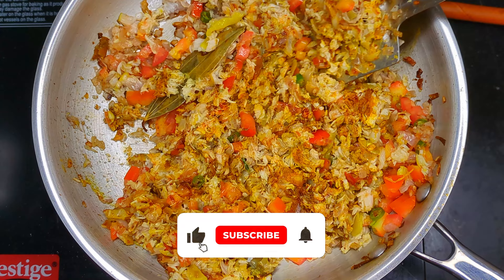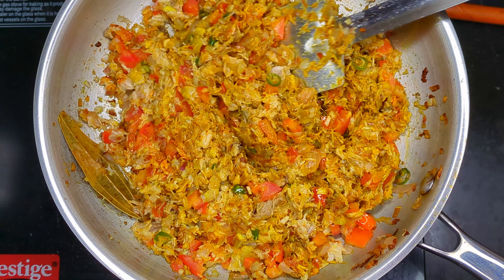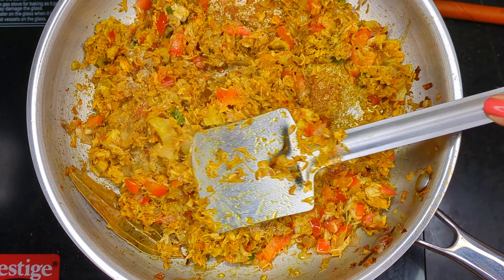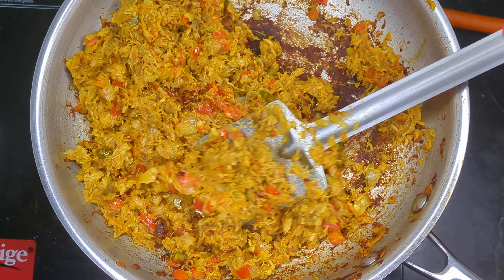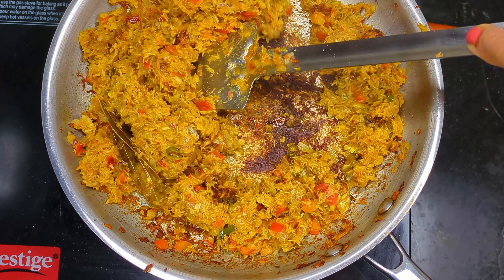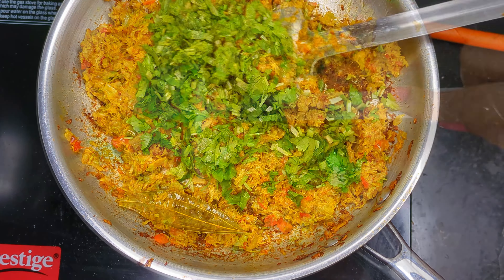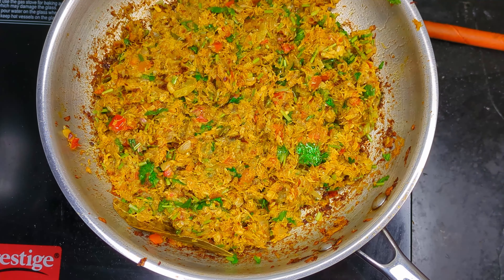It is during this stage that the stuffing develops its impeccable flavor, so do not rush it. Add salt and keep frying until the mixture is so dry that it starts to stick to the pan. Remove from the flame, add chopped coriander leaves, and stir to let it cook from the residual heat. Your fish stuffing is ready.